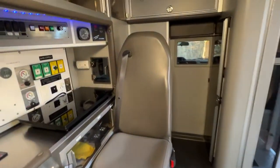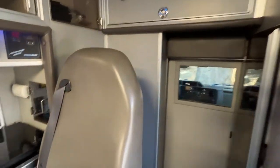This pretty much is the inside. I'll make some more detailed videos, and if you have any questions, please let me know and I'll go over it.